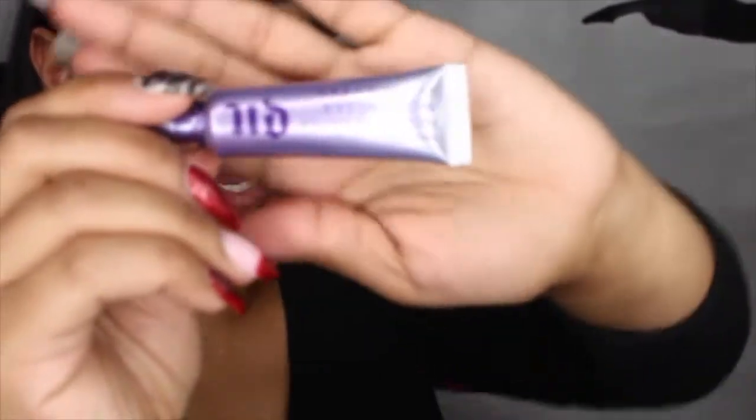I'm just going to go ahead and prime my eyes first with my Urban Decay Primer Potion. I'm just going to put that on the back of my hand and pat it onto my eyelids. The Urban Decay Primer Potion is also really good for oily lids if you tend to get creasing and stuff like that.